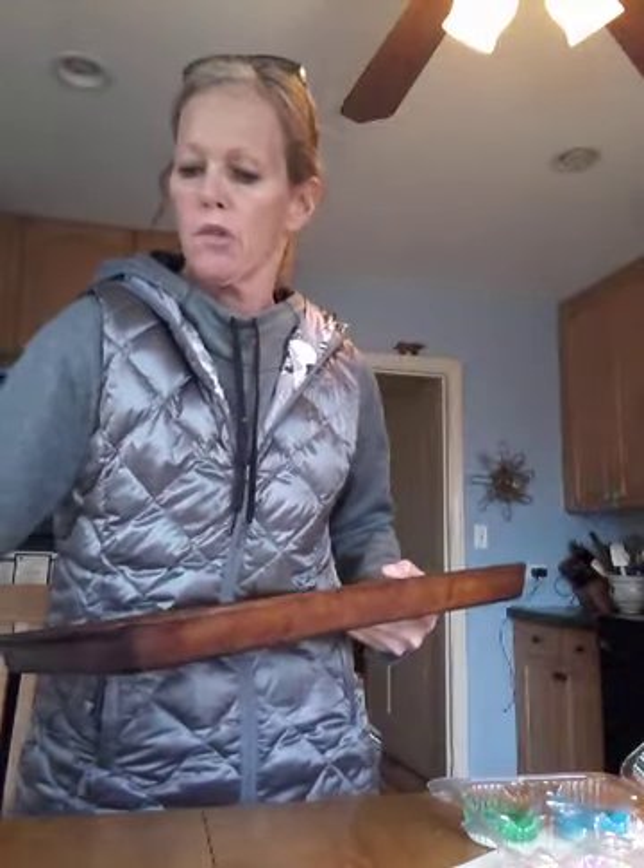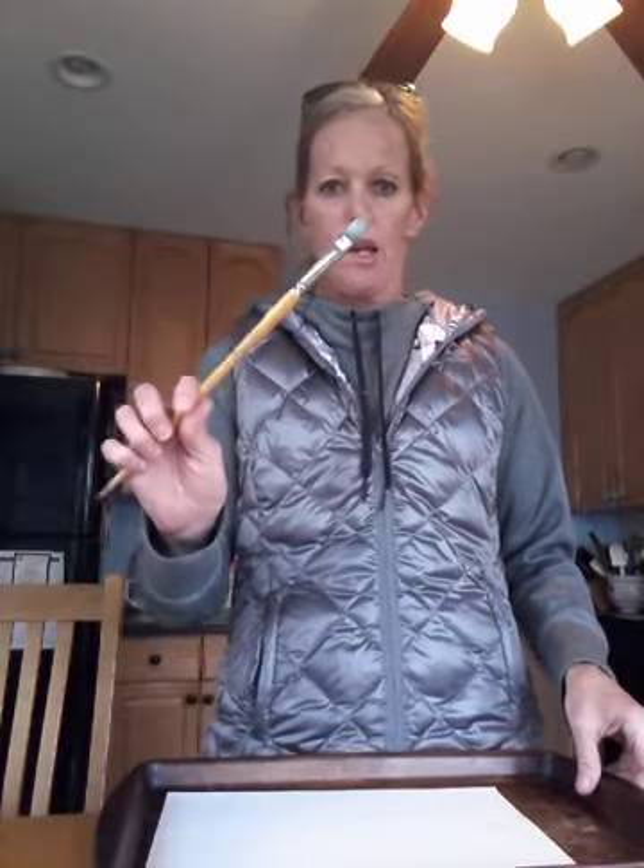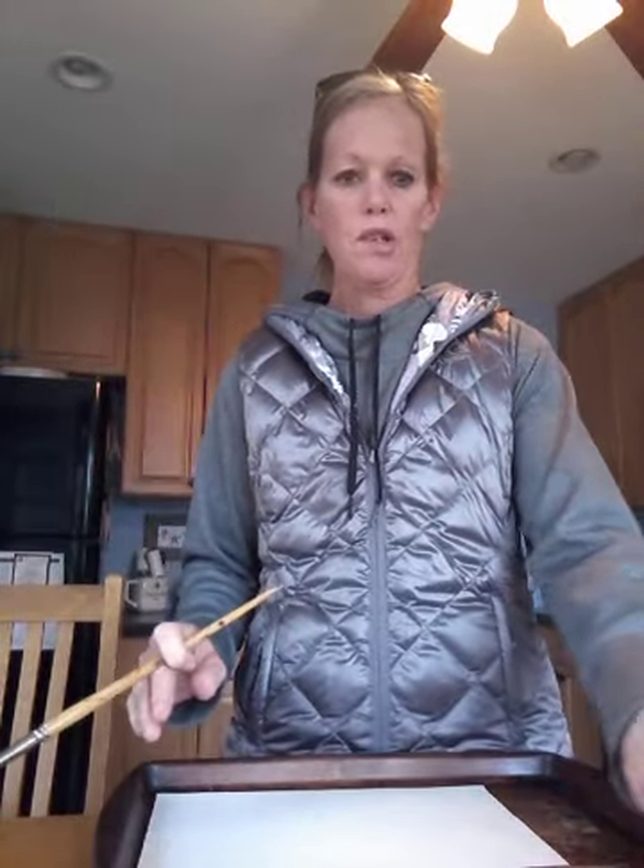There are my colors. And now I'm going to grab a tray, because sometimes when your kids paint, they're a little messy. I've got a tray, I've got a paper in my tray, I've got a brush. Let's see how it turns out.